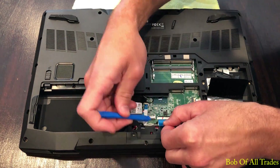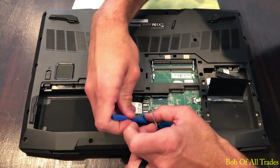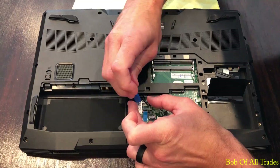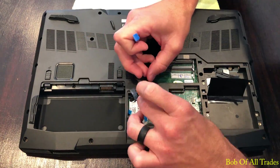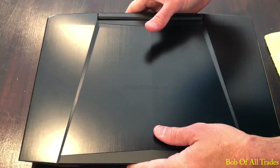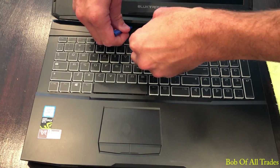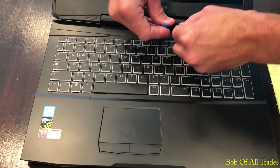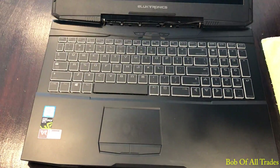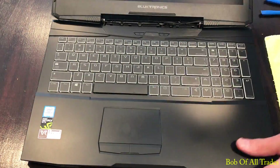Now there are a few ribbon cables here we need to disconnect. While we're at it, let's pull the black tape off the Wi-Fi card and disconnect those cables as well. There's a black plate that goes between the keyboard deck and the lid — we need to remove that to reveal three silver screws. They are one of a kind in this teardown; you will have no problem mixing them up with anything else. Set those off to the side.